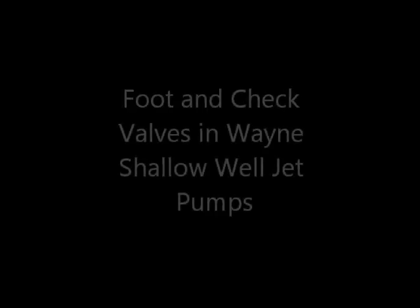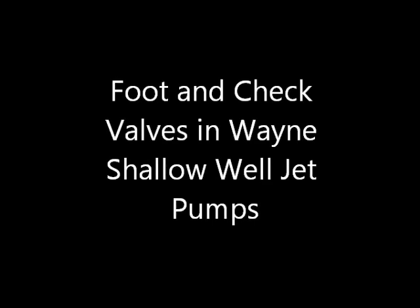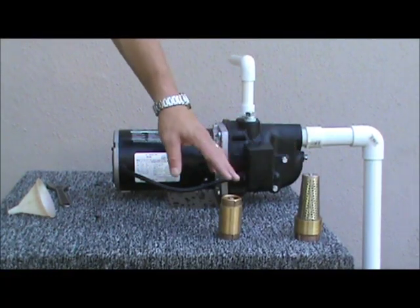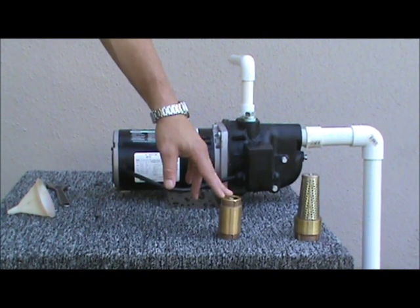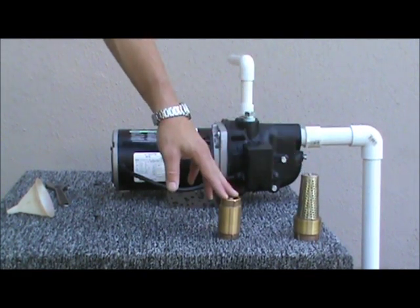Foot and check valves are important accessories in a shallow well jet pump application. A foot valve installed on the end of a suction line, or a check valve installed in line of the suction line, help maintain the prime water inside the pump head when the pump motor is off.